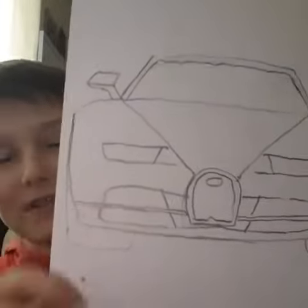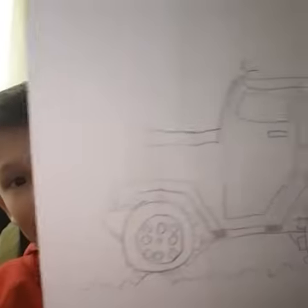Hi guys, I'm Connor and today I am going to show you some of my pictures. So my first drawing is this spaghetti, and my second drawing is this jeep.